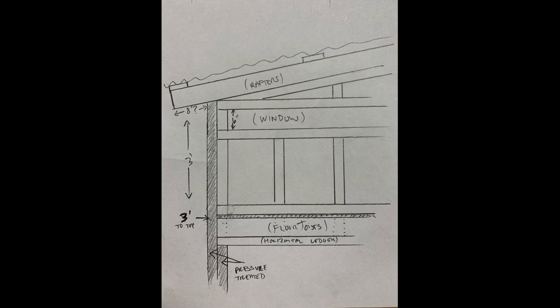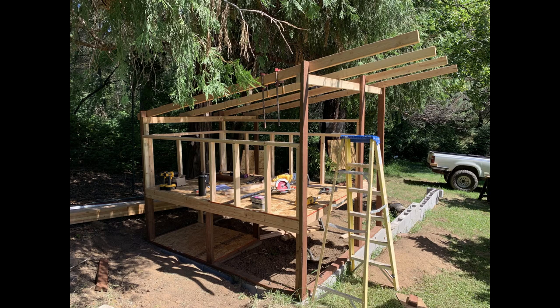Build the frame. Start by constructing the base frame using pressure-treated lumber. Then build the walls and the roof frame. Secure all the joints using screws or nails.